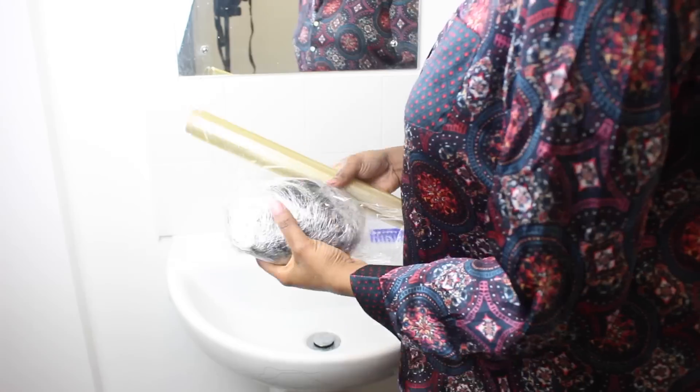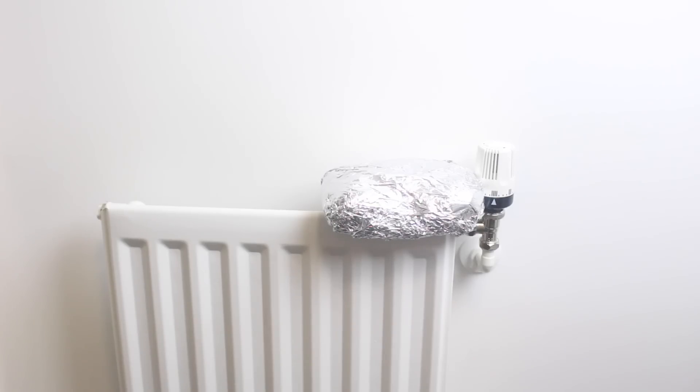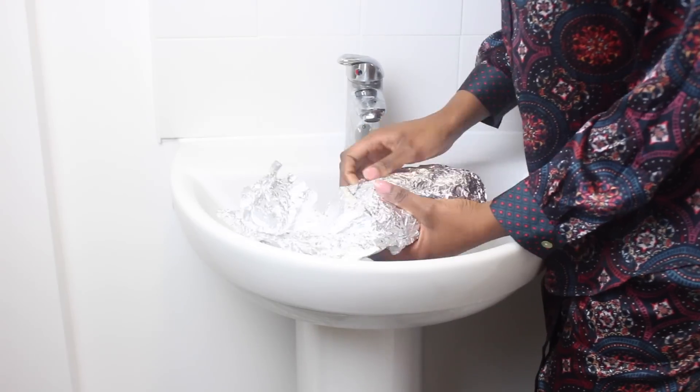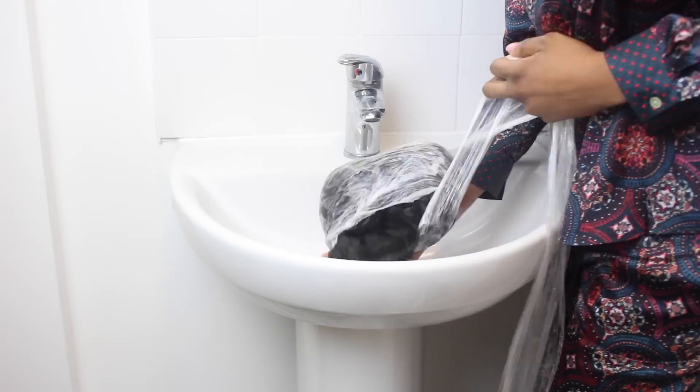Now use foil to go over the cling film, and what this does is enable you to steam your wig. Once you've done this, place the wig right next to a radiator. Make sure it is not too hot as it will dry up the hair. I normally leave my hair to deep condition for at least 24 hours, but if you're pressed for time, I would advise you to leave it right next to the radiator for two hours.